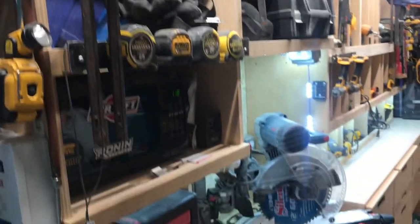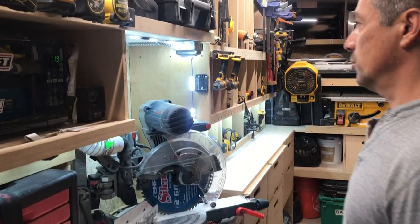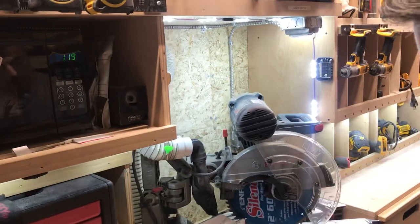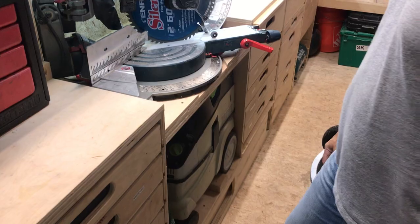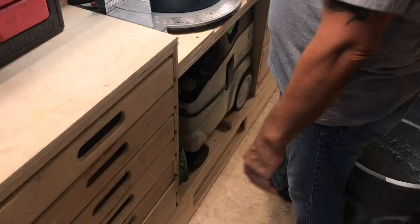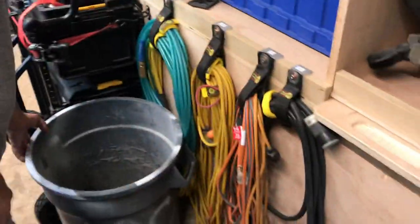Chop saw, which also has its own gate valve connected to the Festool CT 26. This stuff right here is in the aisle — I'm actually going to back it up first. This is the only stuff I ever have to take out of here, and I do work around it.